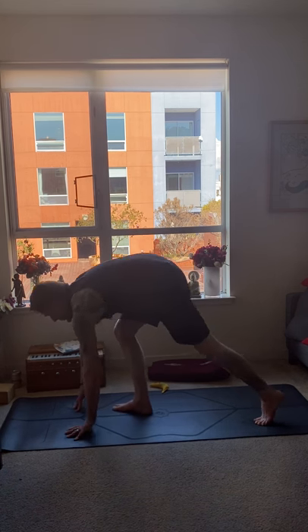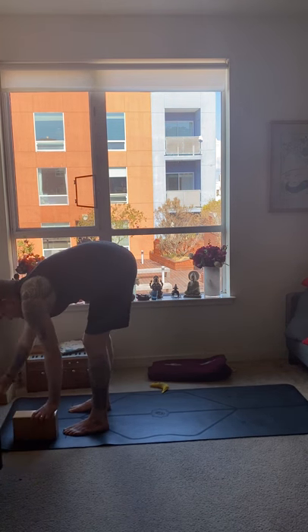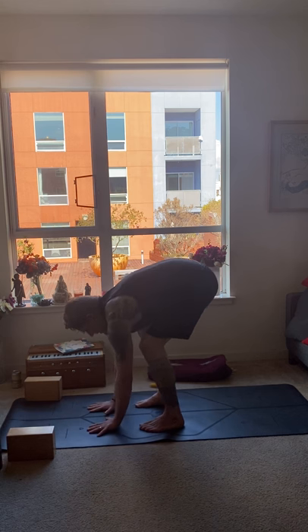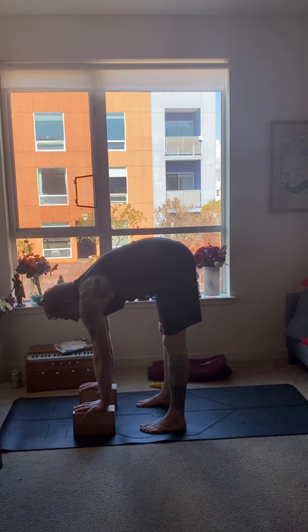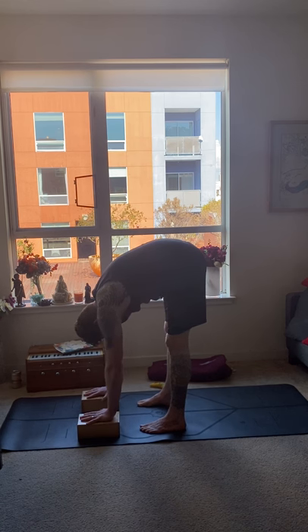From here you're going to walk the feet towards the front of the mat. The next pose is Uttanasana variation. Place your hands flat on the floor in front of you. You can bend the knees if that feels right. I like to bring some blocks so that I can really straighten the legs and feel the lift up through the back of the body. Allow your head to just relax down. Ten breaths here.